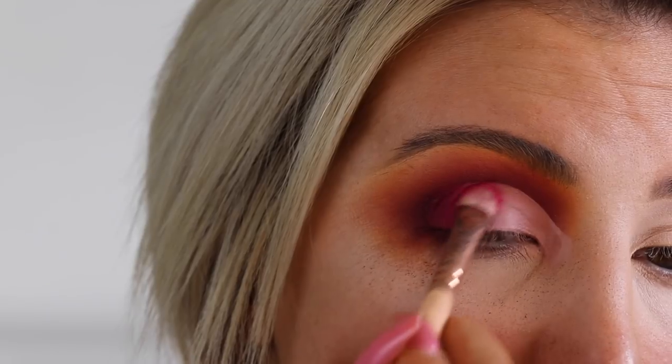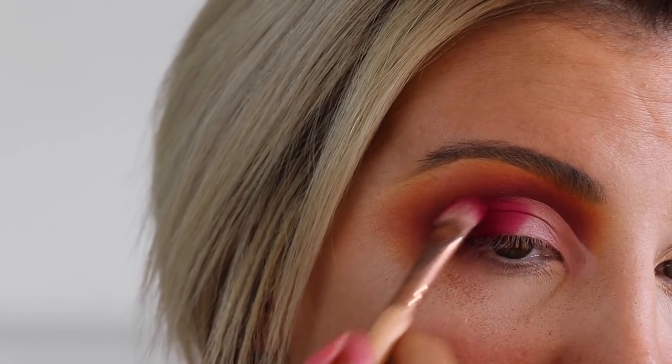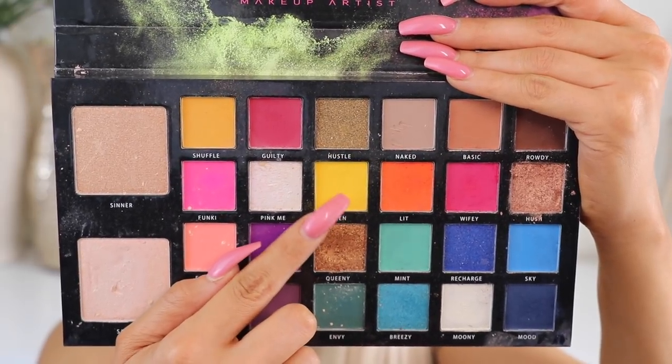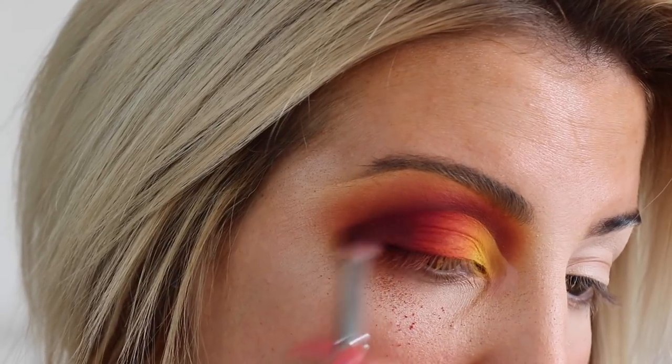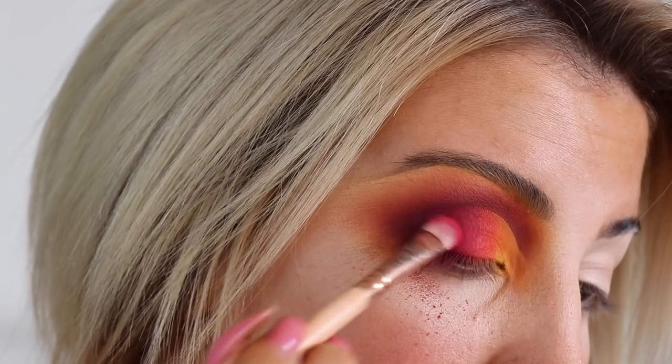Now going in with the shade Wifey and blending that into Liquor as we approach the centre of the lid, and then taking the shade Keen into the inside of the lid so it gives that nice gradient of colour across the lid and gives that kind of sunset effect.